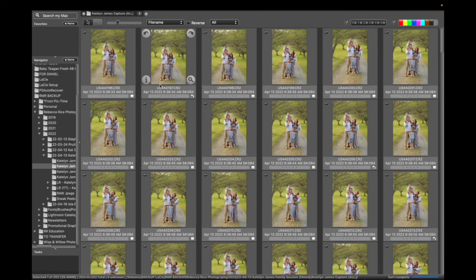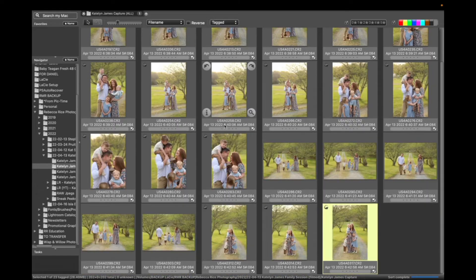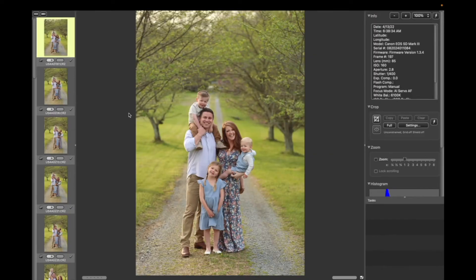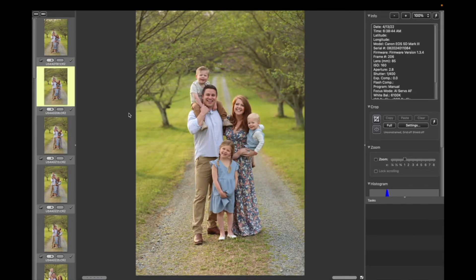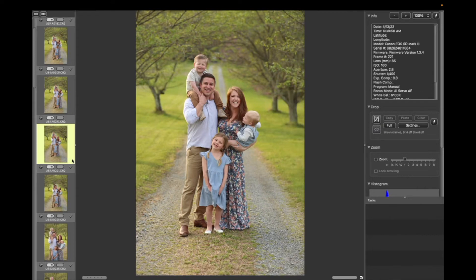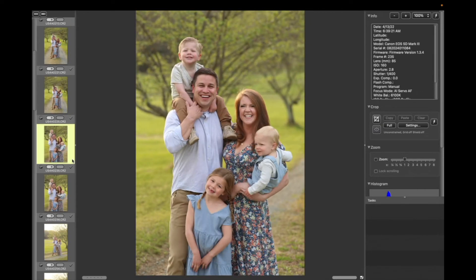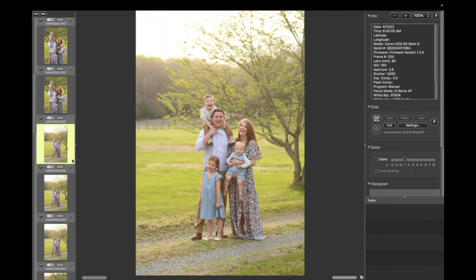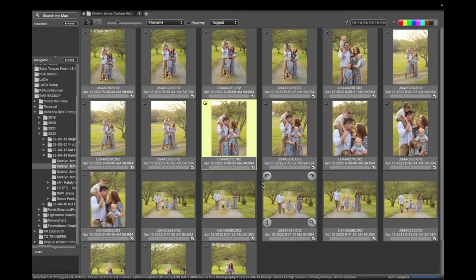Once you've gone through and culled the first time, you're going to click right here where it says 'All' and select 'Tagged.' Now I'm only seeing the images I had selected. I usually do a second cull with my tagged images just to compare similar ones — like these two, which one do I like better? I like Graham's face here better than this one, so I'm going to untag that one. You can do however many culls you want.